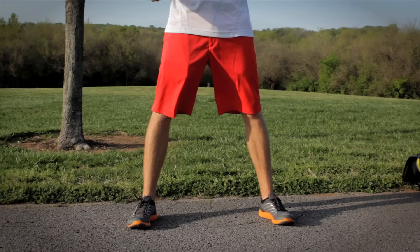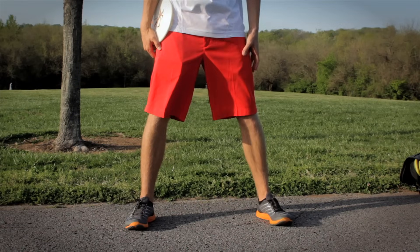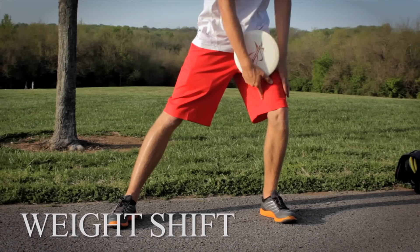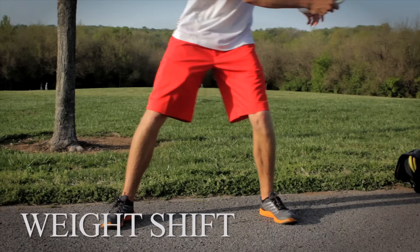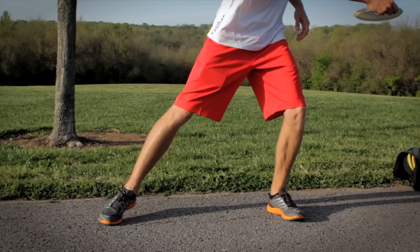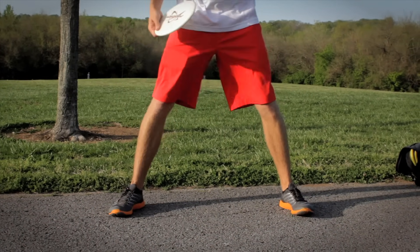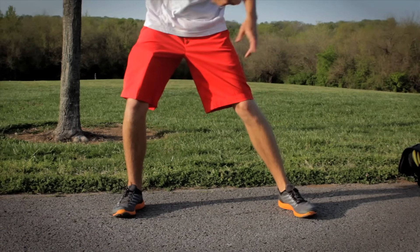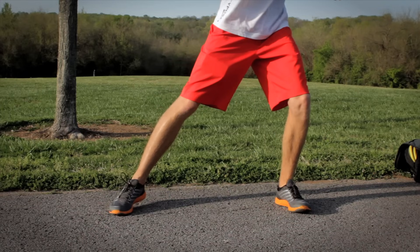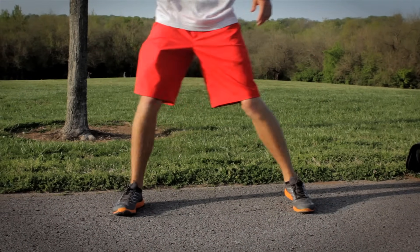When you use a standstill motion to practice distance, you're really working on your lower body. By working on your lower body, you're working on the weight shift — putting all your weight on your back leg and then shifting it forward into your right leg, instead of just opening up your hips. By shifting your hips you're using all the power generated in that leg and all of your body weight, but if you just open them up there's no type of shift involved at all.